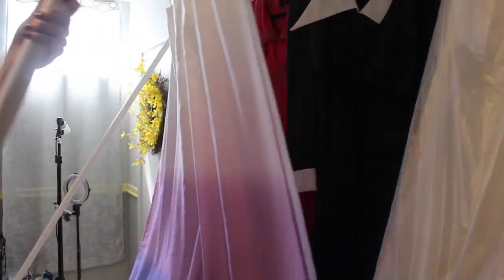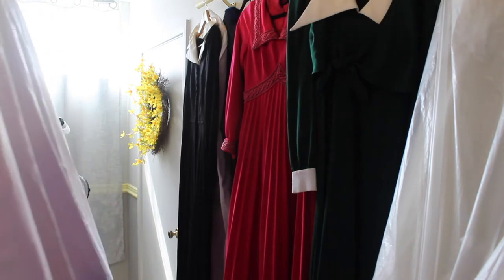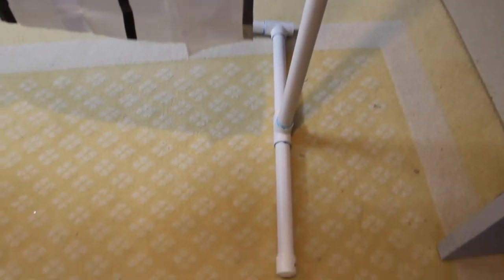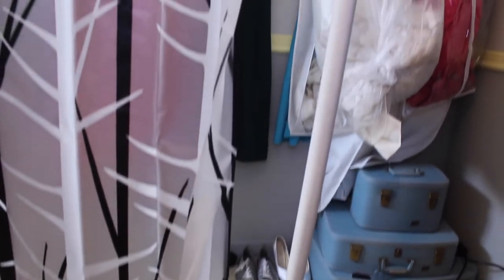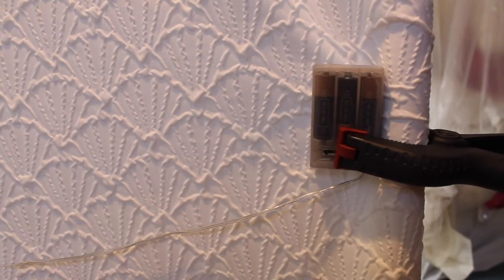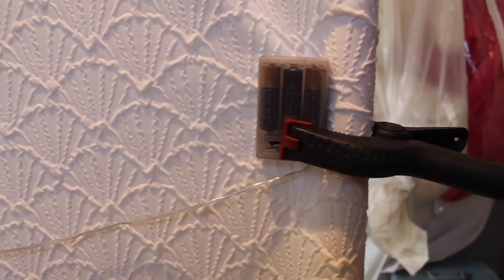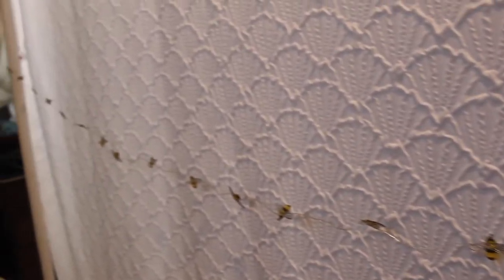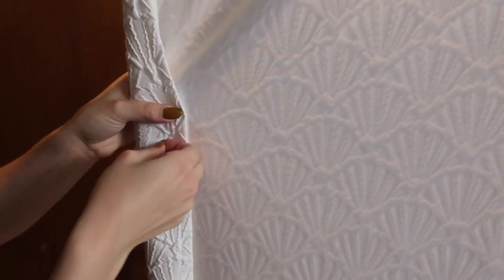I found leaning it against a wall and then just lifting up one arm is the easiest way to put it up. If you would like to add fairy lights, use a clamp to hold up the battery pack. If you would like your fabric to be taut, either stick a pin in it or clip it.